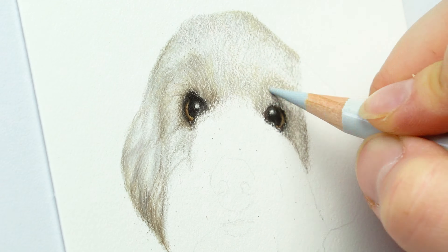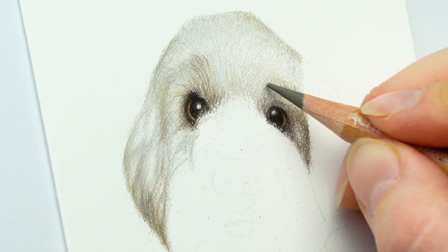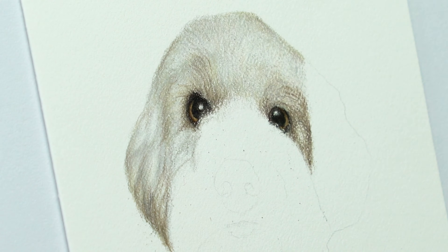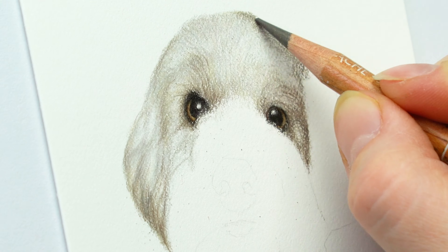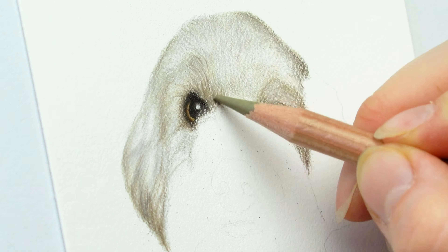I get a lot of questions about drawing white fur, so I hope to explain how to actually draw white fur here. I'm using a little bit of a greenish gray color, which is really important because there's a lot of green that's actually being reflected in pretty much all animals.